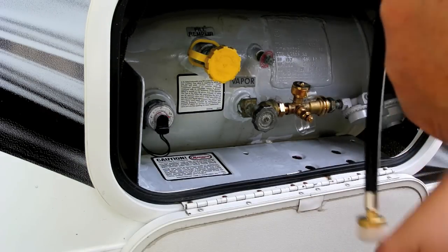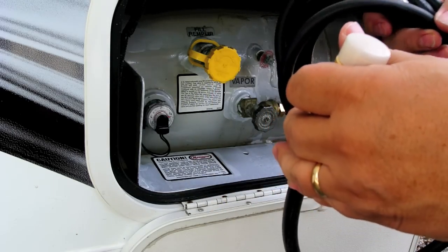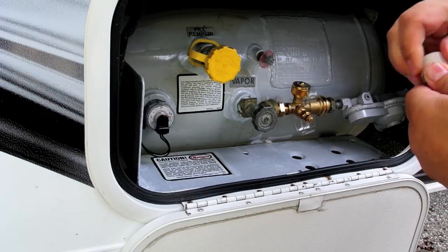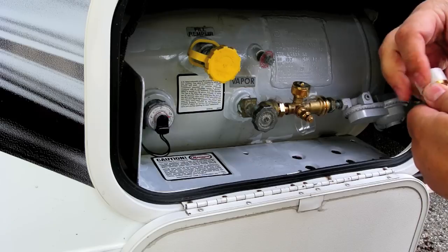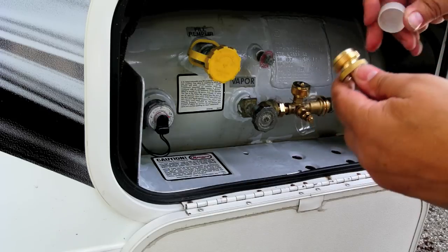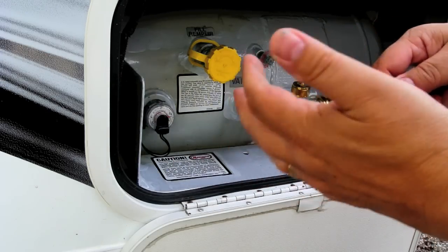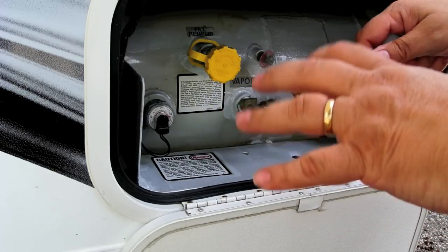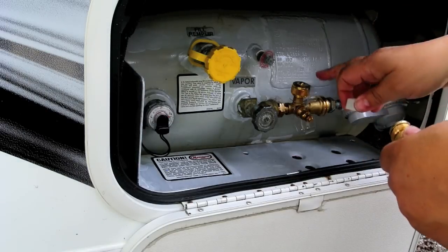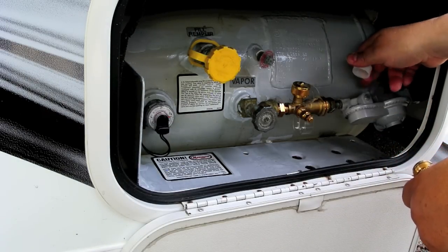This other hose is, I believe, a 12-footer. This one goes into the top piece, and it has the opposite end that goes into your gas grill. Now, the grill has to have a regulator on it. So this should plug in to what would normally be the portable grill bottle connection — on the other side of the regulator — because there's no regulator on this end of the hose. The regulator for the RV is here on the manifold side.